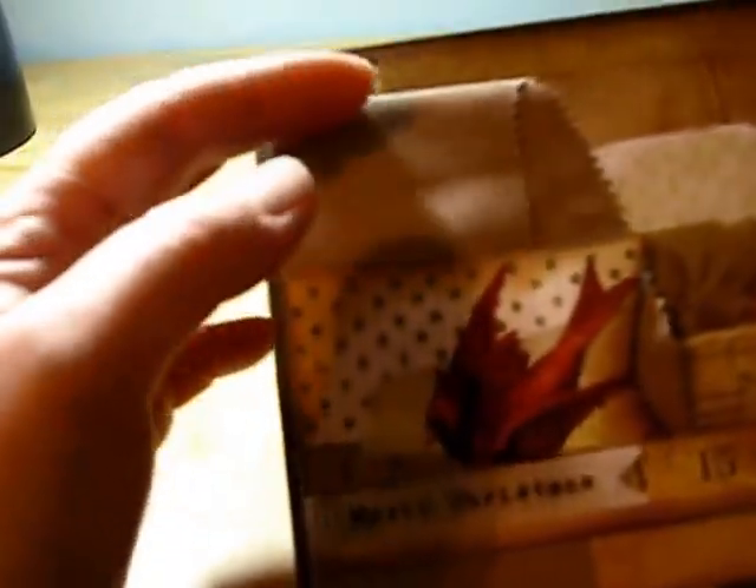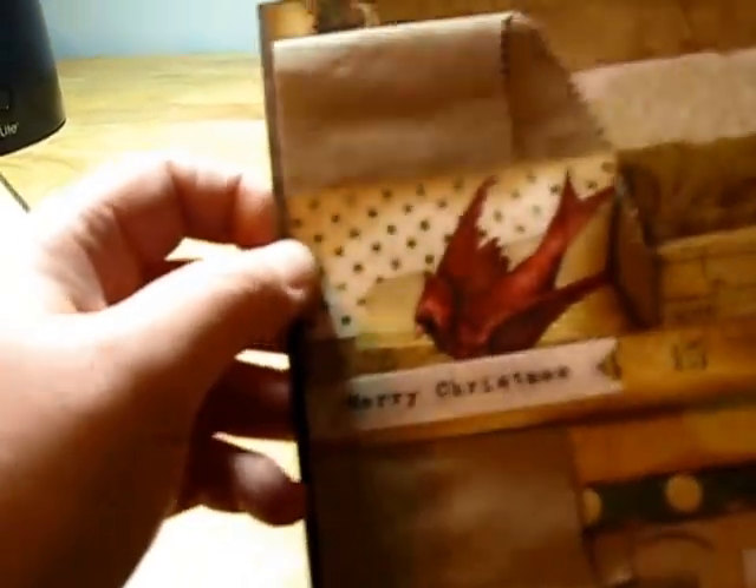This one, we took part of a paper bag and cut it down to be flush with the edge of the paper, and then just added a bunch of different banners and pieces from the paper.